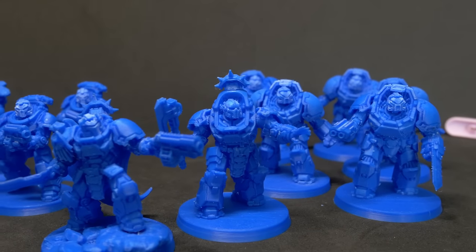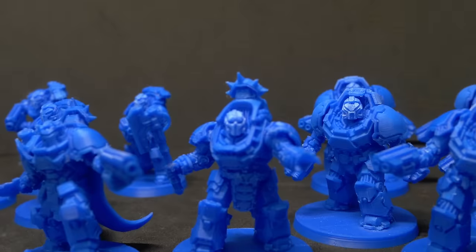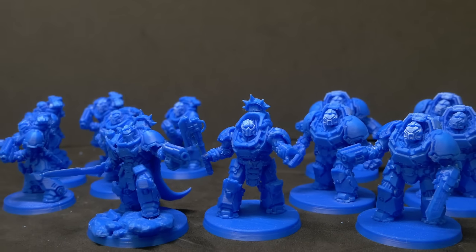Let's tally up the print times: one and a half hours for the bases, ten hours for the Striker Hero, another seven hours for the Guardian, 15 hours all up for the Gunners, and 34 all up for the Breachers. For anyone keeping score, that is a total of 67 and a half hours. If I throw all of these models into our slicer and slice them all at once, it gives me an estimate of a little over 93 hours — and I do tend to see about a 20 to 30% margin of error in time estimations for longer prints. That is a long time, and I can already hear people in the comments saying they could print these in a third of the time. And I'm sure you could — but I don't reckon they would look as nice.